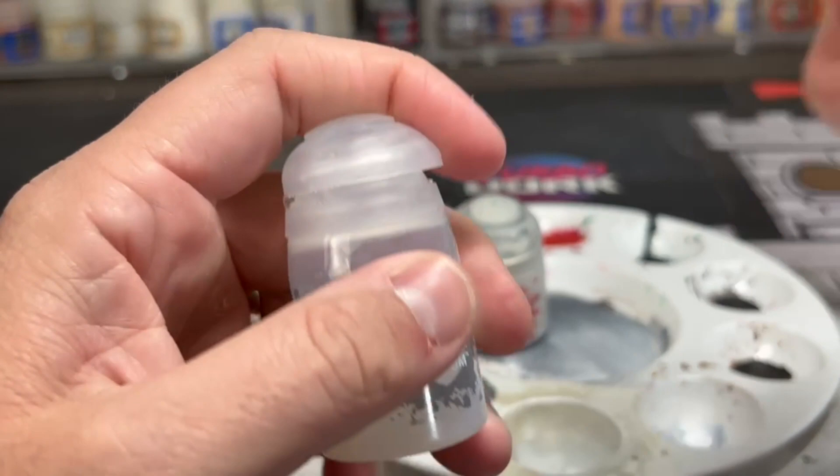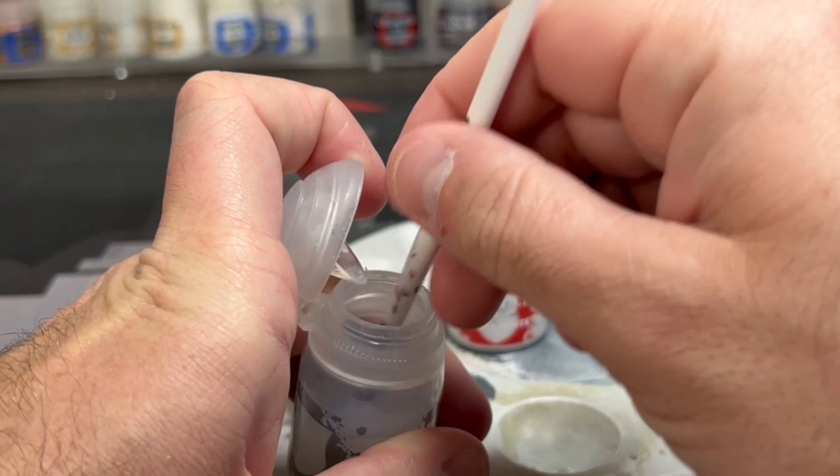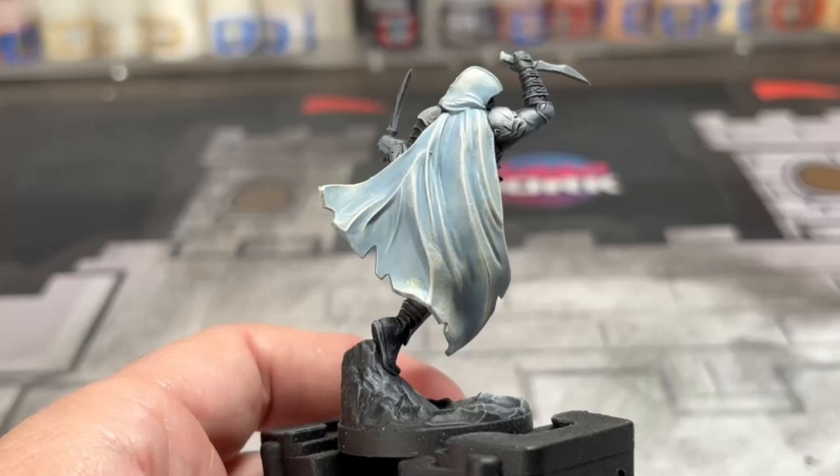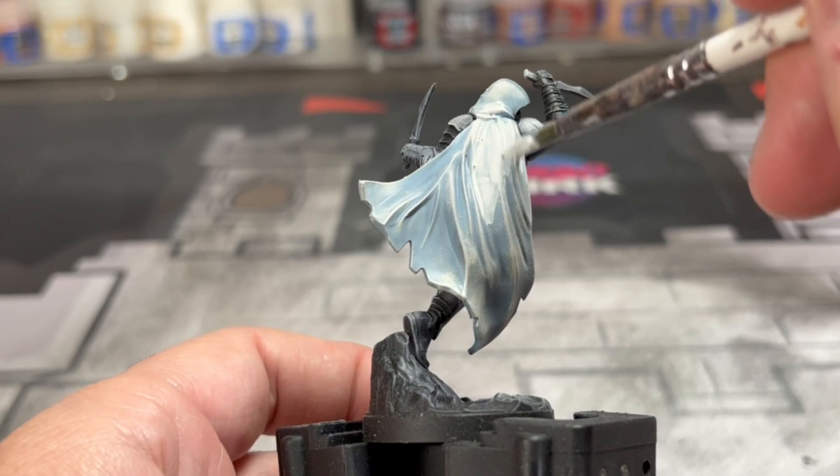Next, we're going to take about a 50-50 mix of Corax White and Lamia Medium. We're going to mix these together in your well, and then we're going to put it all over our miniature. This is going to create that white dirty color. Corax White is probably the best color for it because it's not really a white — it's a grayish white, so it works out perfectly.